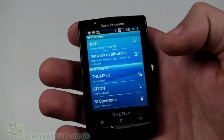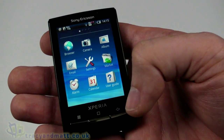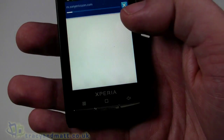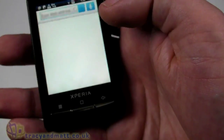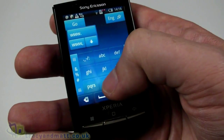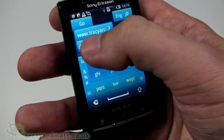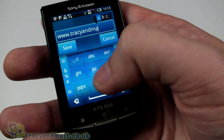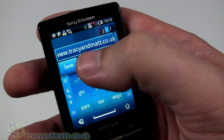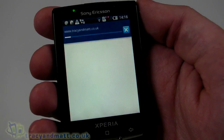I must admit there is a little bit of a faff to enter text. It's been a long time since I've used a numeric keypad T9-style to enter text — I'm used to a QWERTY keyboard, and having to flick between numbers and letters is kind of a pain, but you probably get used to it. Let's have a quick look at the web browser. I'm going to stop the Sony Ericsson site loading and navigate to our site — www.tracyandmatt.co.uk. Let's see how quickly that loads over the Wi-Fi connection on broadband.